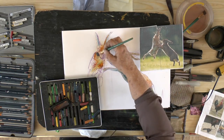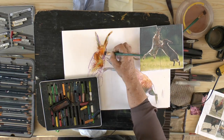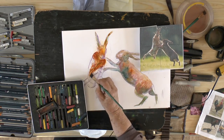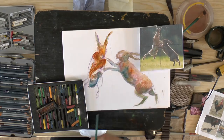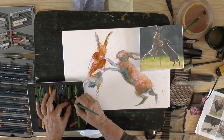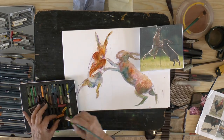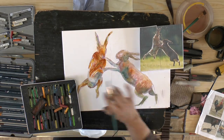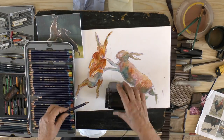These are Derwent Inktense blocks, which is ink in a block form — absolutely terrific to work with, I'm a great fan of them. They come in pencil as well as in block form, and you can pick up the paint directly from the blocks, or you can grate it, shade it, or use it as a pencil. Terrific product.